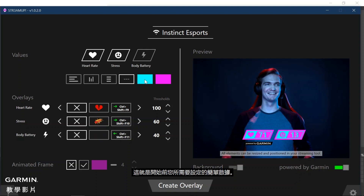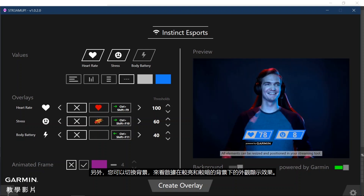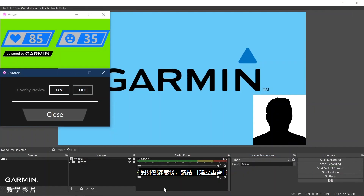This is all that is needed to get started for a simple data overlay section. You can toggle the background color to see how the data will look on both lighter and darker backgrounds. Once you are happy with the look, click Create Overlay. Then a small Controls menu window will appear. As a helpful tip, if you click Close, it will take you back to the full menu.